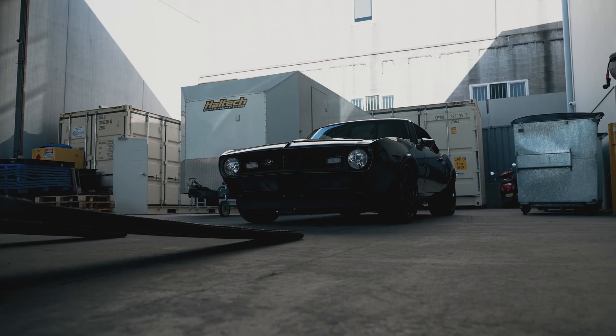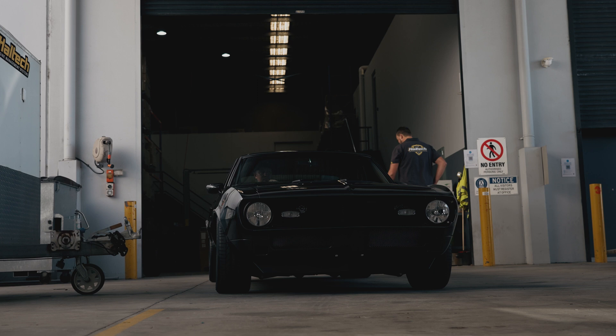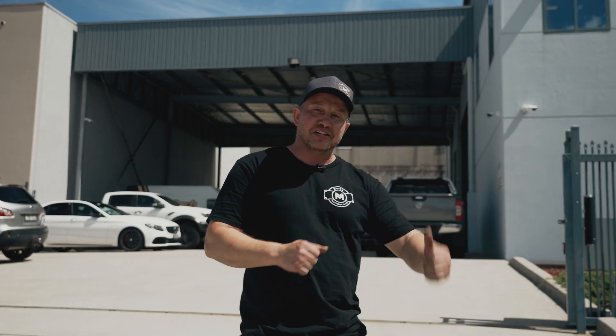Today we get to showcase one of our major sponsors involved in helping us with our 68 Camaro build. We're at Haltech Engine Management Systems. Scott is inside pressing away at the buttons — let's go in and check it out.